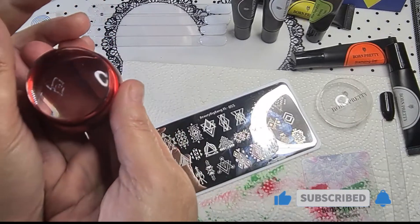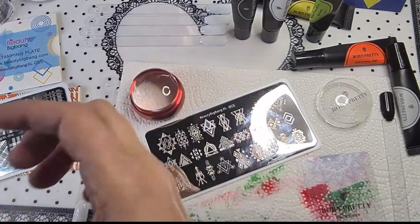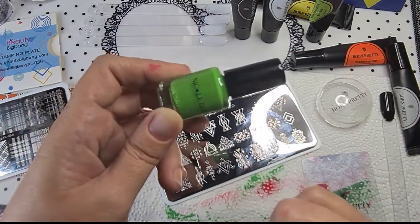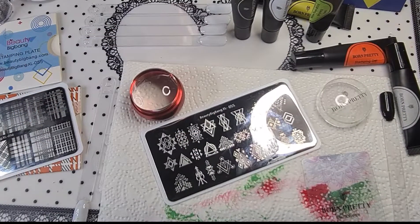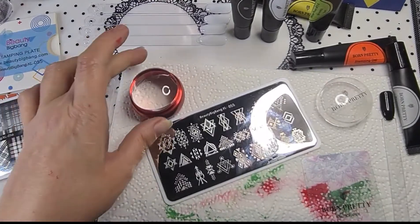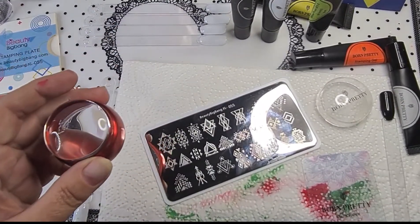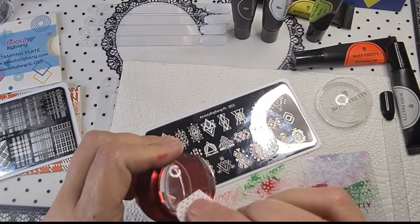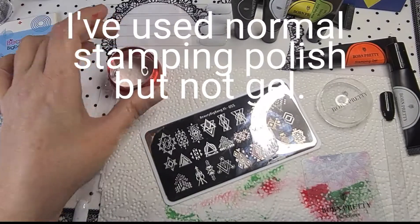There's a little bit left on there as well. I don't know about these. Anybody else used the gel ones before? This is my first time. The ones I have used in the past - I did a couple of years ago - that was the only time I think. You would stamp with gels and polish, I should say. I put it on there for 60 seconds - I really don't think this is going to work.